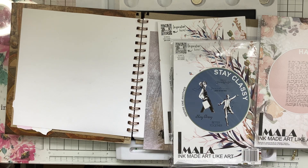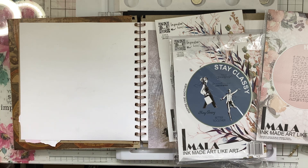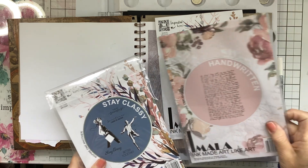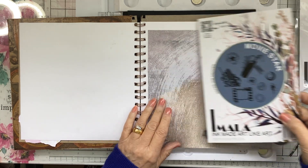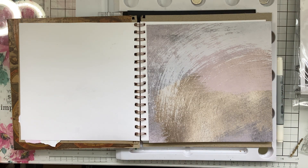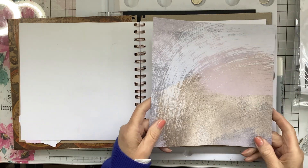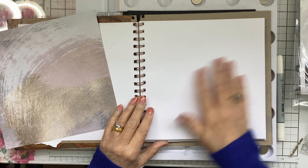Hi everyone, I'm going to have a bit of a mess around doing a journal page today. I'm going to be using the Amala Stay Classy and Movie Star handwritten stamps, and also this paper from Stamps by Me called Fresh Texture — it's an all-surfaces brush texture paper. I'm going to color this page, do a bit of stamping, and let's get started.